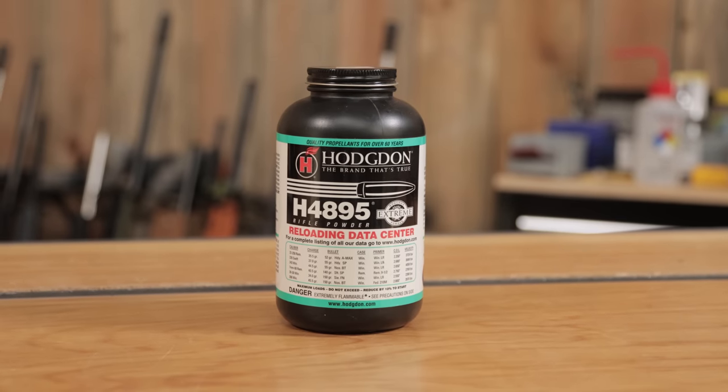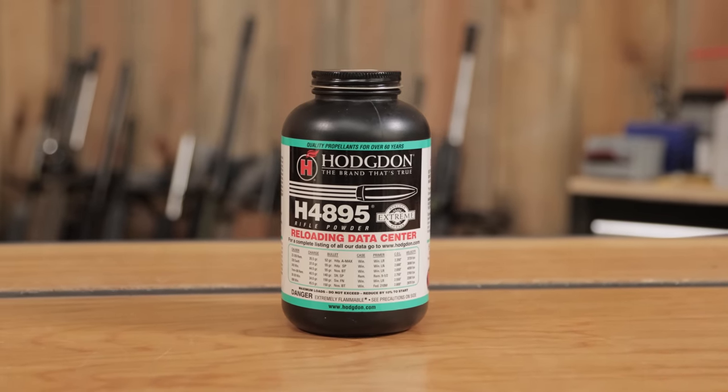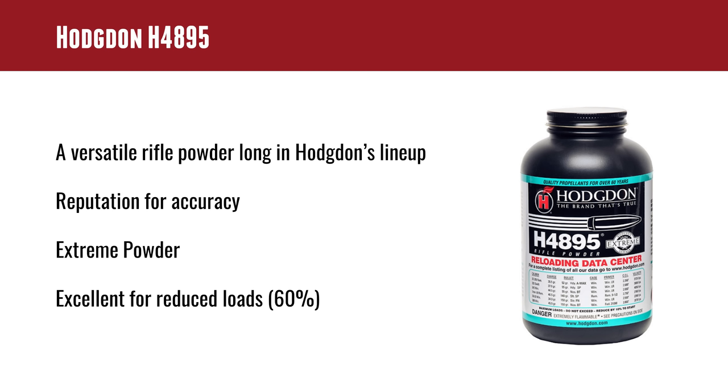H4895 is an old friend of mine. I hadn't used it in a while, but I have used it extensively in the past. It's been in Hodgdon's lineup a long time and has a good reputation for accuracy. It's an extreme powder, so it handles wide variations in temperatures really, really well, and it's excellent for reduced loads. They've got a load for it and we'll give it a try.